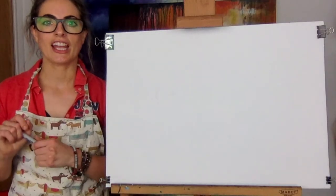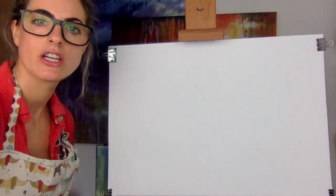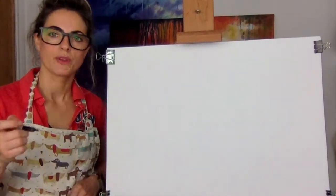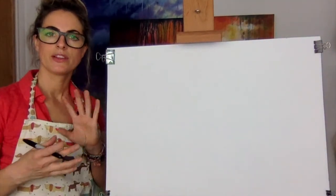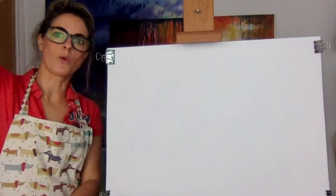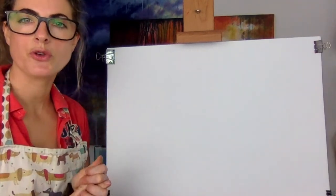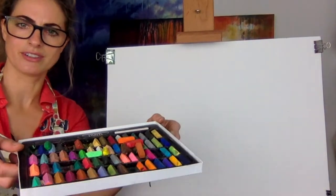Hi everyone! Today I want to show you how to draw almost like Nemo the fish. It's going to be a simple fish with some really cool things in the picture. The first thing you need is landscape paper, so put it up that way rather than longways, and you need a pencil. I'm going to use chalk pastel today, so if you've got chalk pastels, get ready with the chalks. These are my chalks.